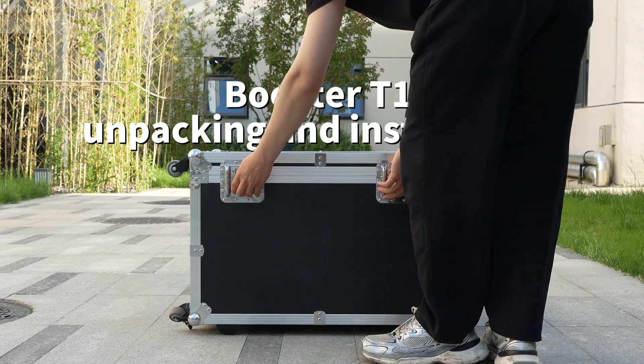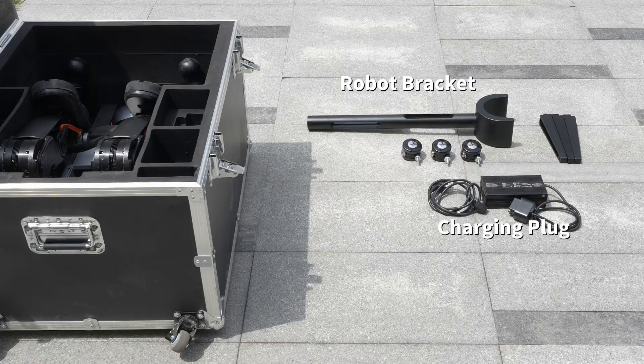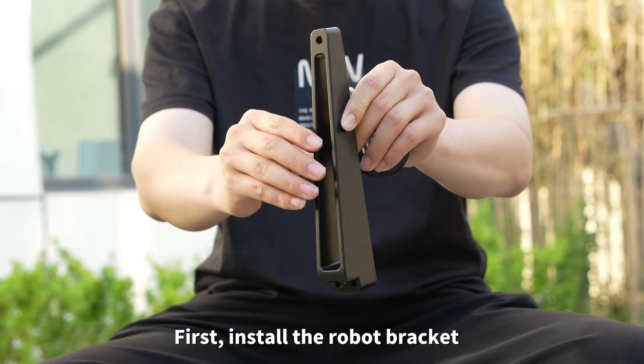Booster T1 Unpacking and Instructions. The box contains: T1, Robot Bracket, Charging Plug, Battery, Joystick, Hexagon Wrench, and Screws.